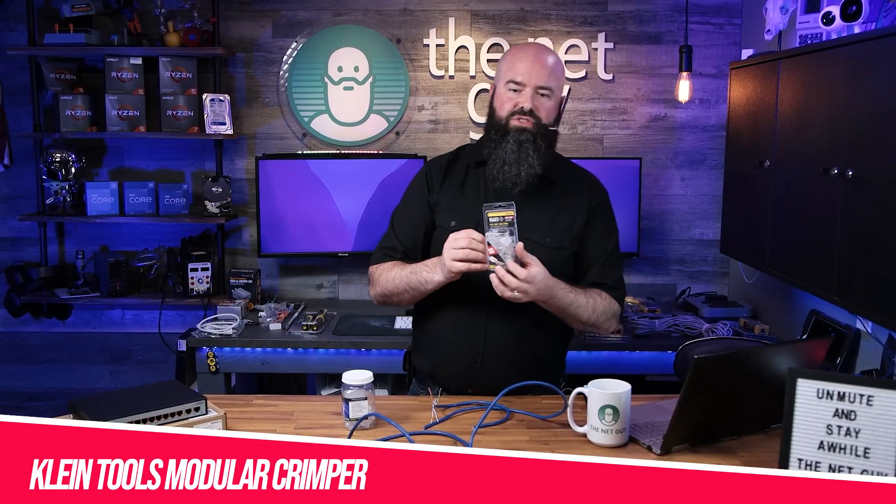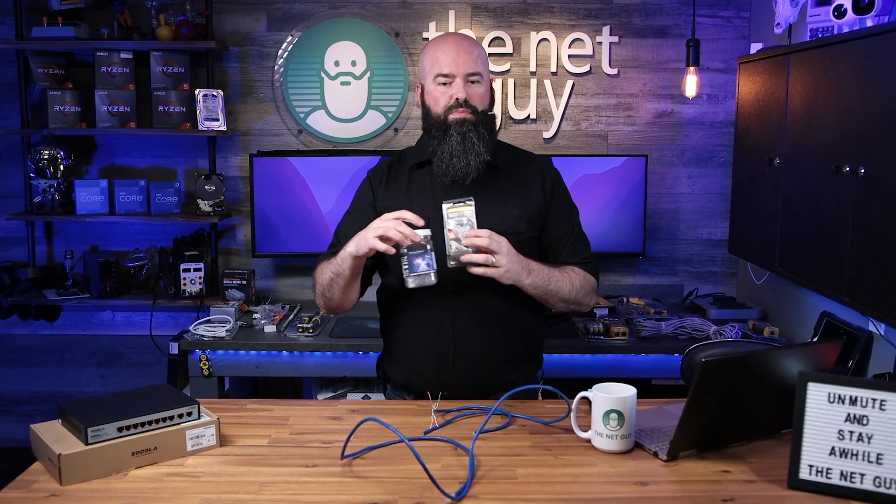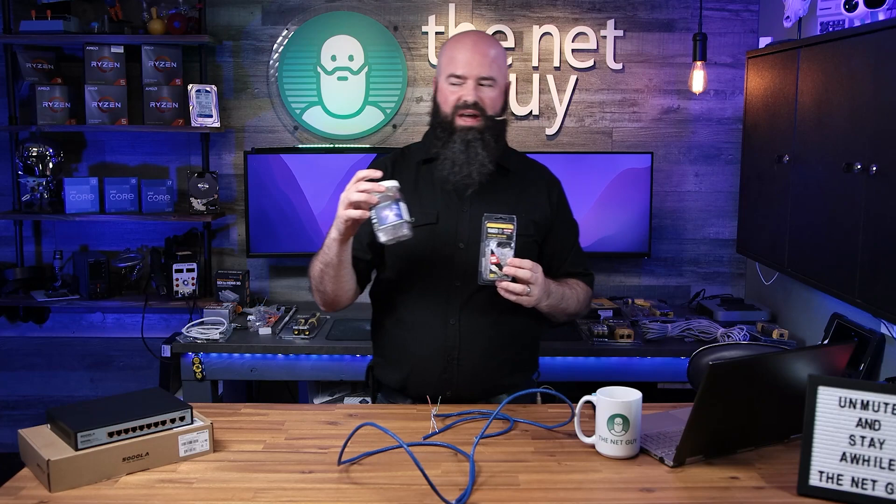So if you want to get the Klein Tools crimpers, which I have here, and the Platinum pass-through connectors, both are great and both are going to work really well. One of the things that I love about these pass-throughs — I'm going to show it to you in a second — is that there's no more fighting with the end.